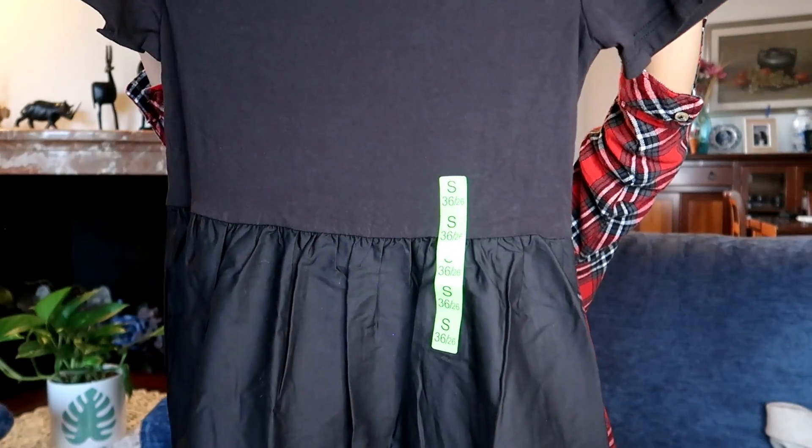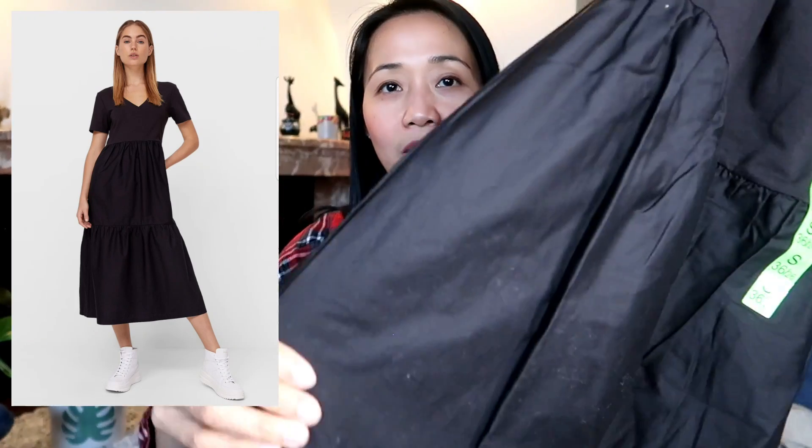Last dress — I can be black too! This one is 5.99 euros. The upper part is cotton and the lower skirt part is 'gusot mayaman' fabric. Size small. There's no original price tag on it, but it's 5.99 euros. The two-fabric combination looks really nice. Where else can you find this for that price?